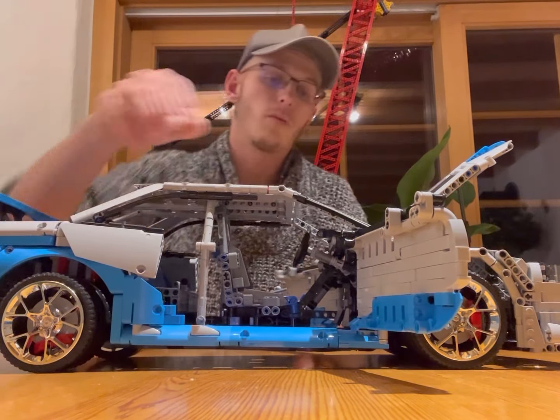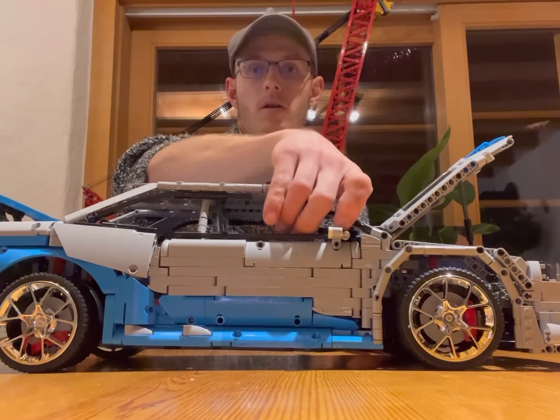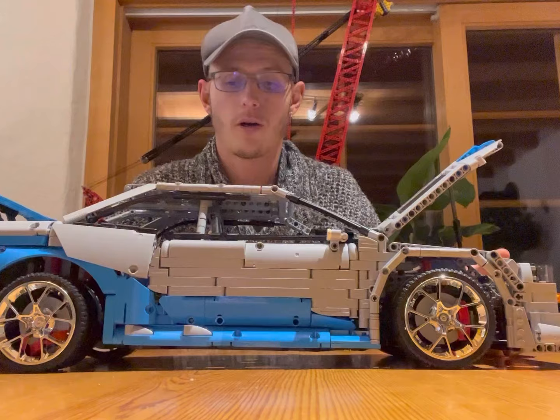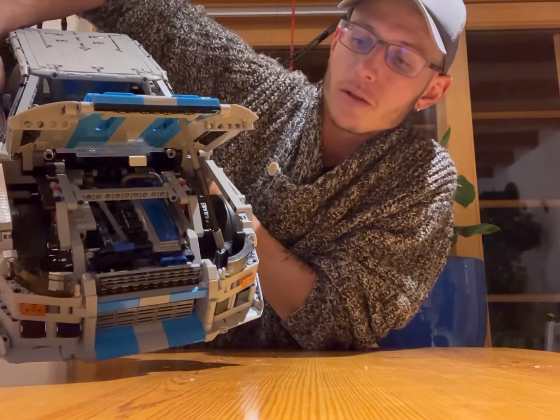We also have a working steering wheel — it won't stay still — and a working RB26 engine, which looks quite good actually, as you can see.